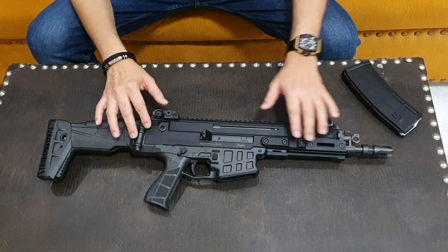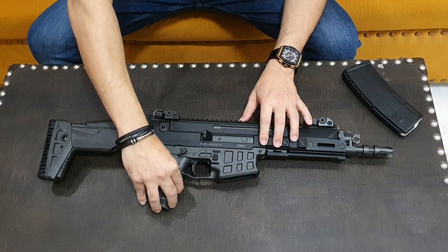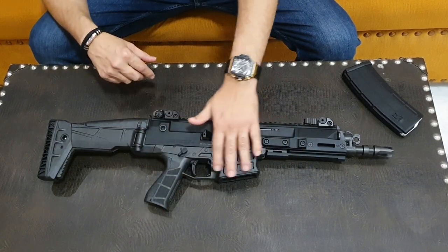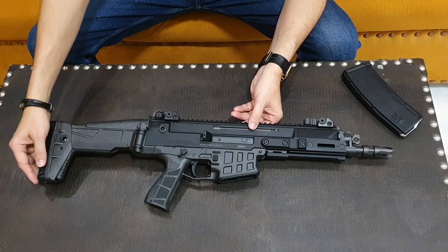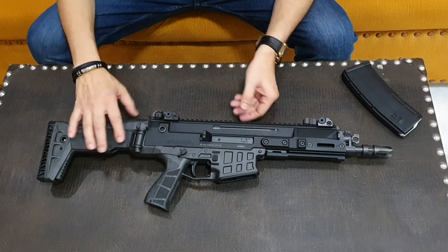The lower receiver is carbon fiber. The stock is reinforced polymer with a rubber butt pad — it is very light. The controls are totally ambidextrous.